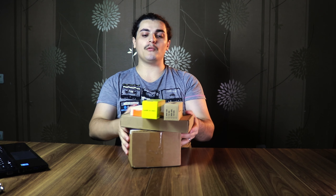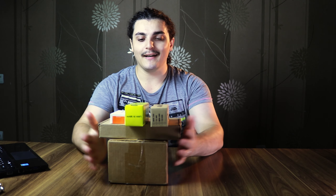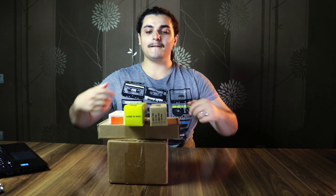Hey, welcome to the channel. I have a complete review of the drone and it's a good one.